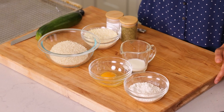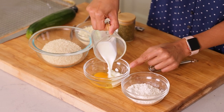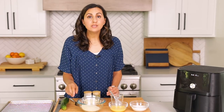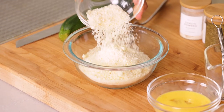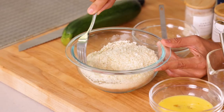We're gonna start with a normal dredging station — a flour station, another one for egg and milk, and a third one for panko breadcrumbs, cheese, and some spices. To one egg, I'm gonna add about two tablespoons of milk and whisk that together. This is one cup of panko breadcrumbs, and I'm gonna add one cup of grated Parmesan cheese, half a teaspoon of Italian seasoning, and half a teaspoon of garlic powder. You can also just use pre-seasoned breadcrumbs. Mix it all together.